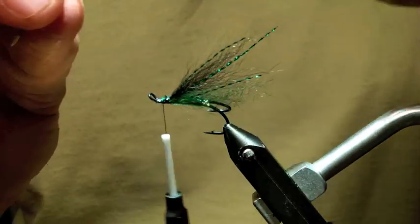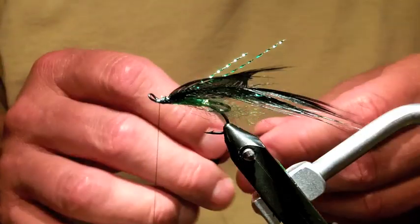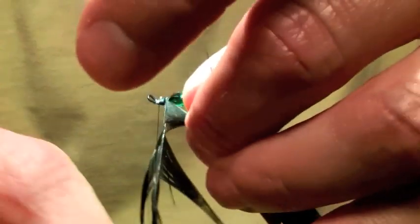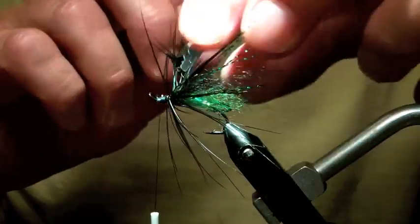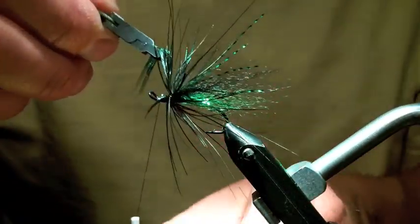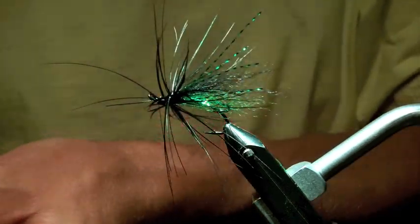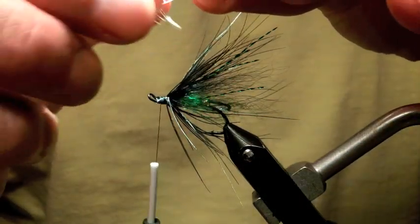Because it's going to have to wrap around the hook shank. We're gonna put it aside and take it down — and that's usually enough. A couple of jungle cock eyes, stripping off some of the fibers just below the eye.